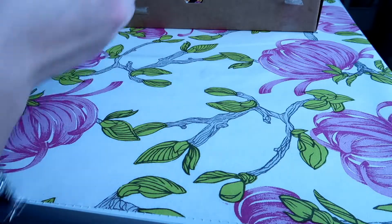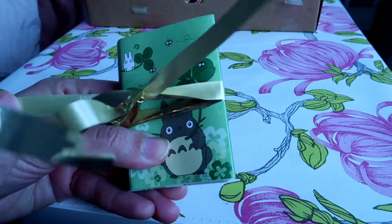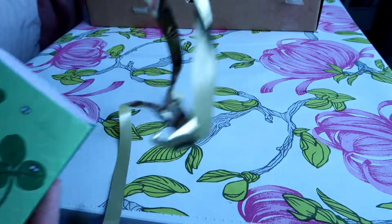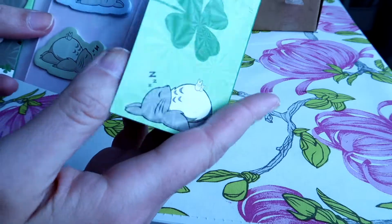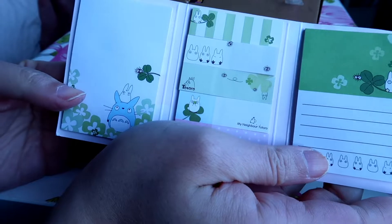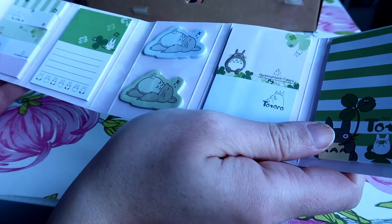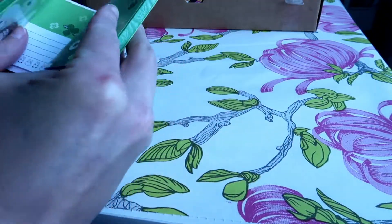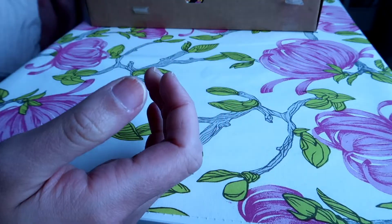Next thing is this super super cute Totoro notes for a planner. It has this super cute bow. They are notes for the planner or just for taking a shopping list somewhere — these little flags are really really cute. This is something that I would have probably bought myself if I was in a store in Japan. This is something I use often, so this is perfect for me.